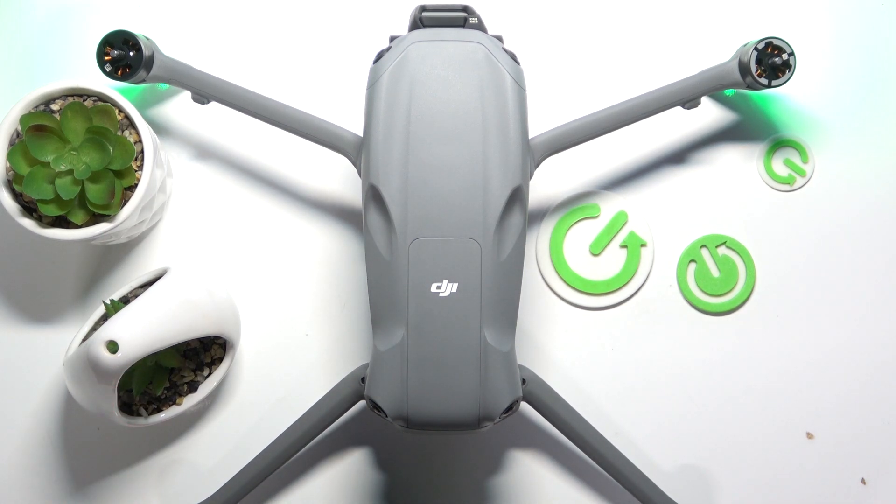Hello, in front of me I've got DJI RS3. In this video I'll show you how to download new firmware for your drone.